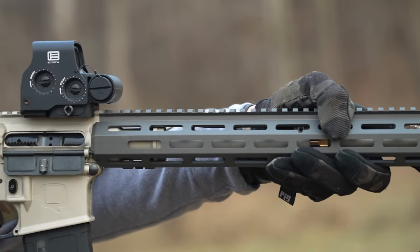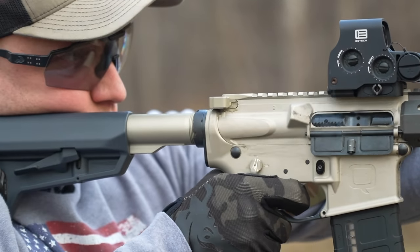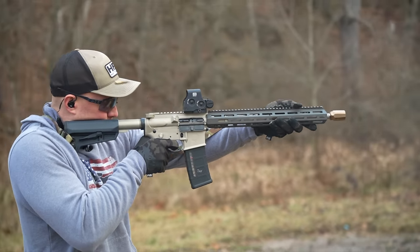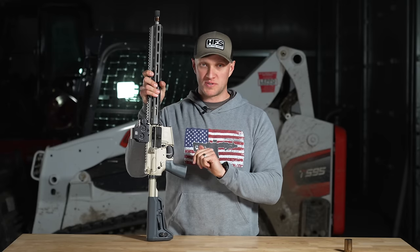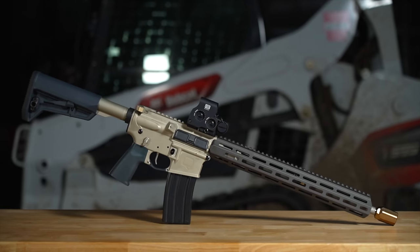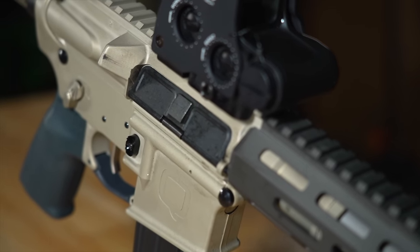Q rifles generally speaking are something you see on nothing but Instagram models, and I have to tell you that this Q Sugar Weasel is a fantastic option for a hard-use rifle and on top of all that I think it could be a fantastic competition rifle. The Q Sugar Weasel is very well made and it's just a really cool overall profile for a rifle.